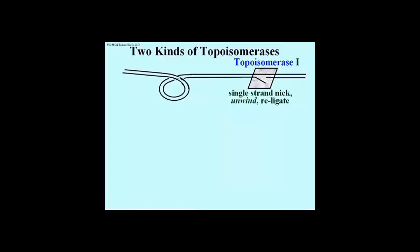Here's how topoisomerases 1 and 2 act to relieve super-coiling, by allowing double helical DNA that is too tightly twisted to untwist. Topoisomerase 1, or topo 1 for short, nicks one of the two strands of DNA and allows a controlled unwinding of the cut strand around the uncut strand, and then re-ligation of the nick after the super-coil is relaxed.